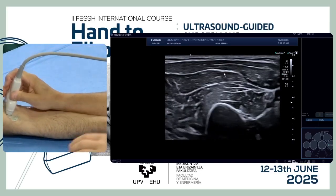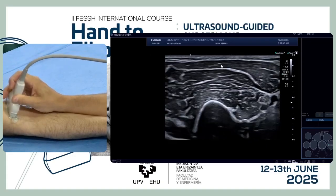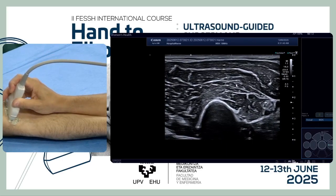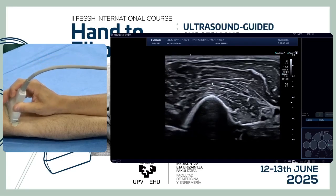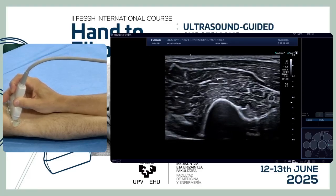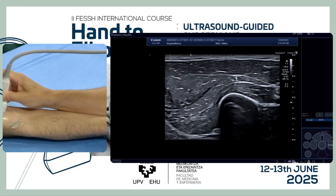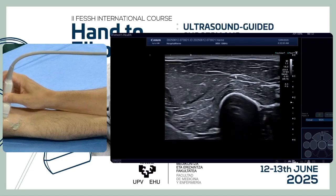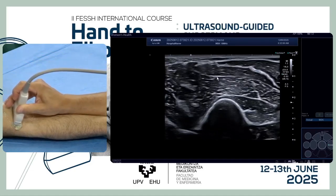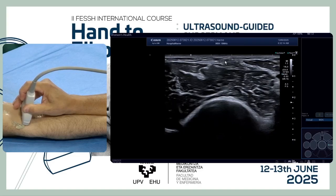If we go to the arm, we can see the two big bellies — the belly of the biceps and the belly of the brachialis. The intermuscular space is not very clear; we have to move both bellies just to check the space between them. In the middle of the belly, we can find the musculocutaneous nerve going down, and we see how it moves distal until it goes just lateral to join the biceps tendon.